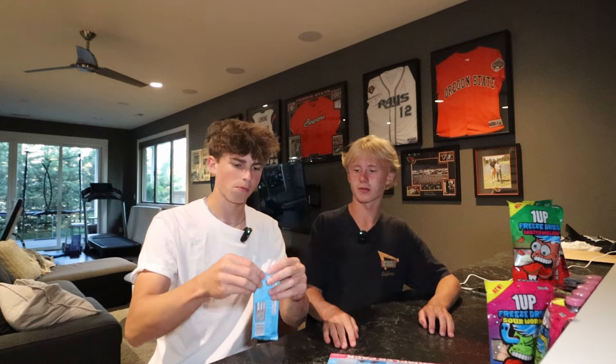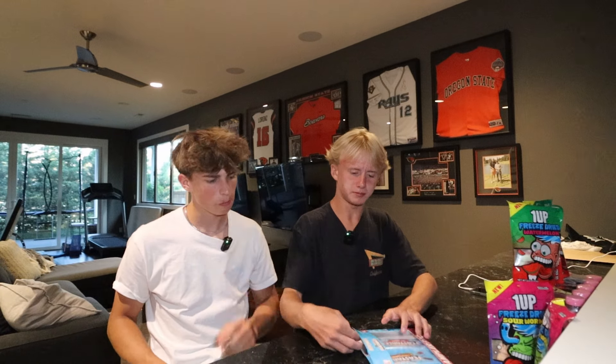Third one is the peanut butter crunch — this one actually looks really good. They got like crunchy bits in it, let's give it a whirl. Oh yeah, that one's good! I give it a ten out of ten. I give it an eight — I think the dark chocolate sea salt one was better, but it's still really good.